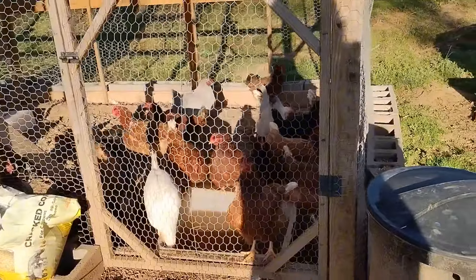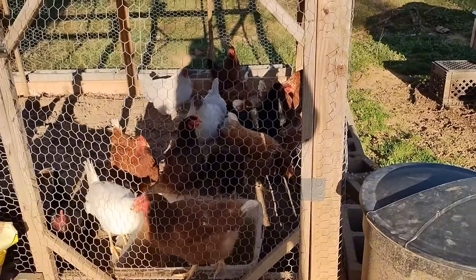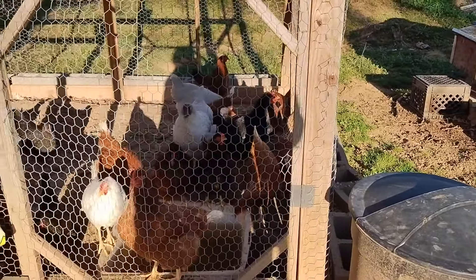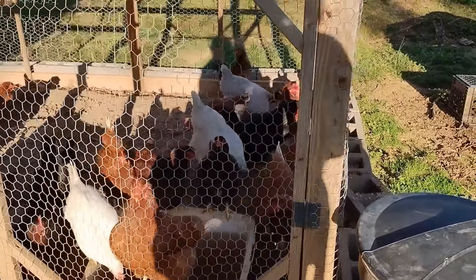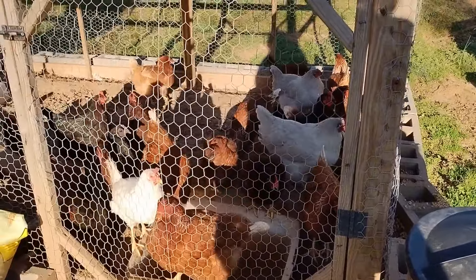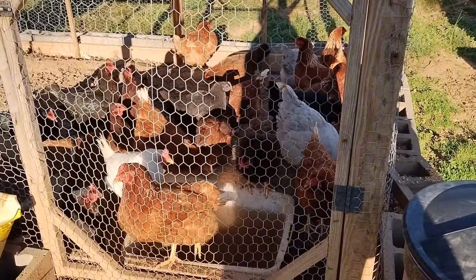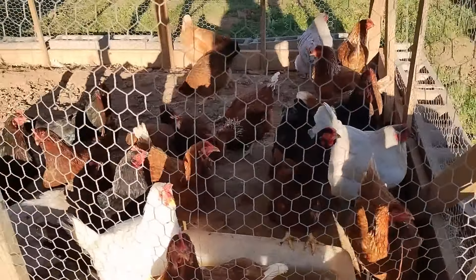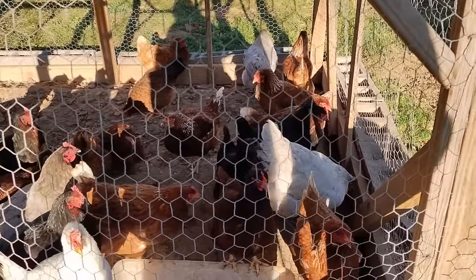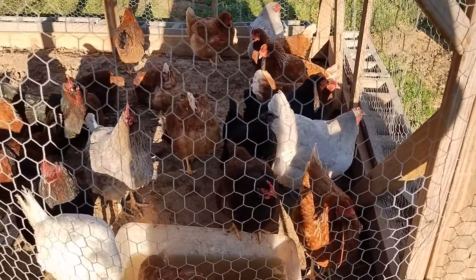Say hi girls, say hello. How are you girls doing? Do you appreciate your clean house? Well, if you do, I want to see some eggs — we need eggs, okay? Thank you, ma'am.